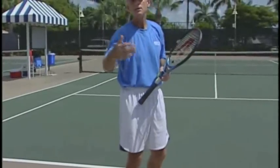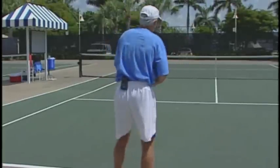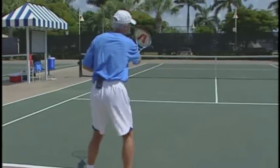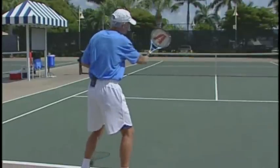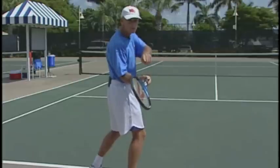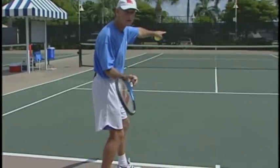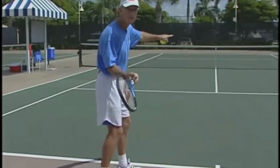The mistake usually happens on the player's backswing. I'll show you what I mean. From the ready position, the racket face is closed. Now sometimes when players come back, they drop the elbow into the body. When the elbow drops in, notice the racket face is open. Now you have to close the racket face on the forward swing to be vertical when you hit the ball.